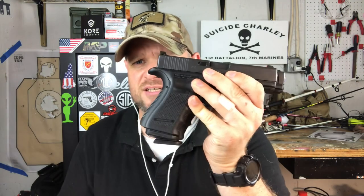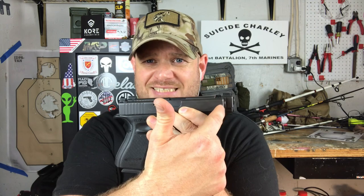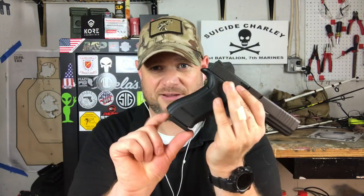The Glock 19 has a smaller grip and shorter slide and barrel, whereas the Glock 17 has a longer grip, longer slide, and full-length grip. When it comes to a full-size pistol, the thing that causes most printing is the length of the pistol grip. When this is on your body and you're wearing a tight-fitted t-shirt or don't have a good holster with a decent cant, this top part of the grip is going to print like crazy.